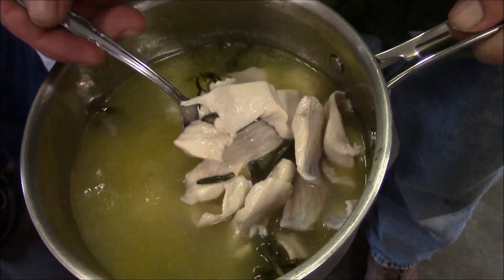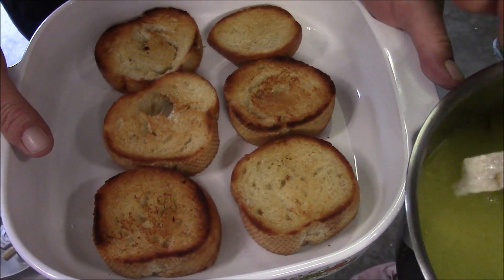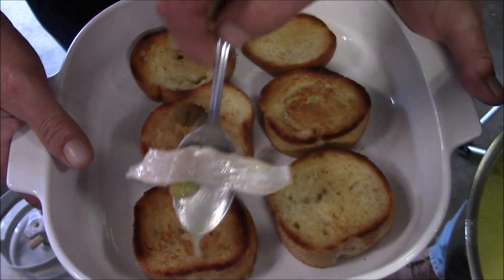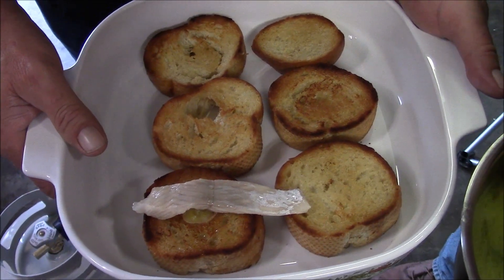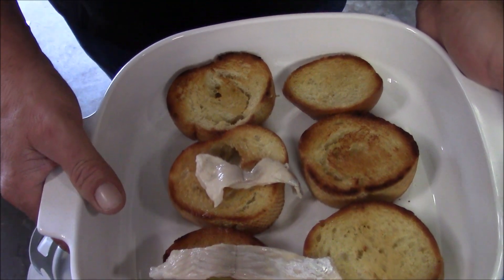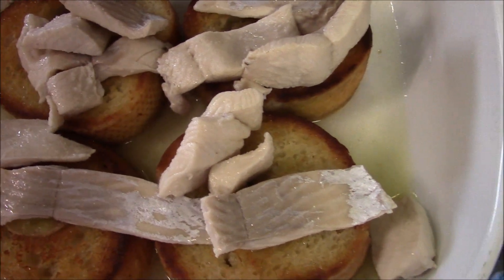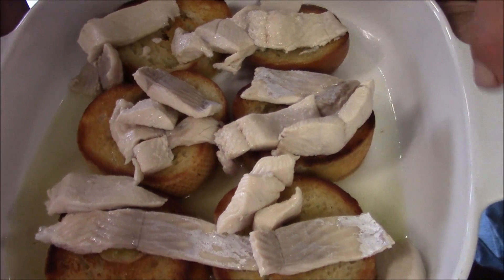Okay, so here we go. Here's our boiled trout, and here's our bread — Jeff toasted it up nicely. We're going to add the rosemary. We don't need the ginger. We'll put some fish in there. Let me get this done and we'll be back in a minute for a taste test. That's what I ended up with — we got some trout and some liquid and some bread.